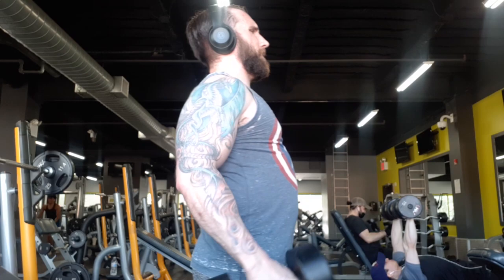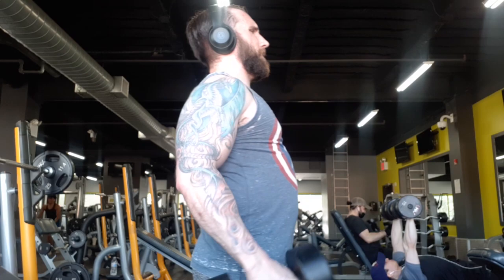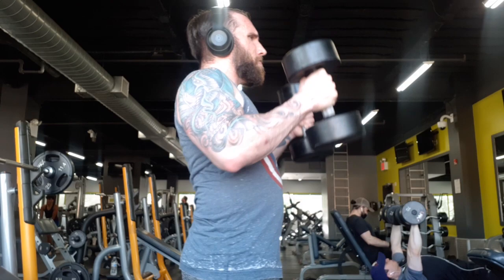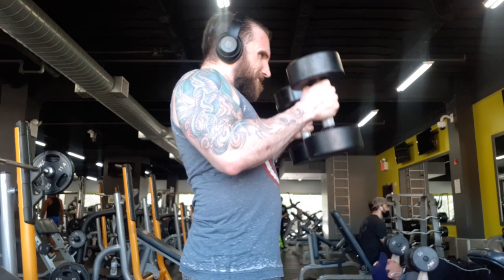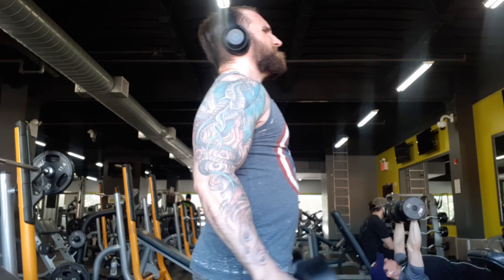Here we have hammer curls. I was doing these consistently throughout my home workouts, but again the rickety interchangeable weights — I hate those more than anything. It felt so good to finally just have regular dumbbells. I have some set dumbbells at home, but to have everything at your disposal here is just paradise.